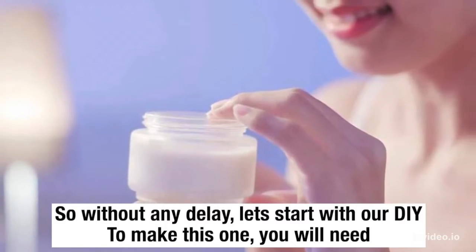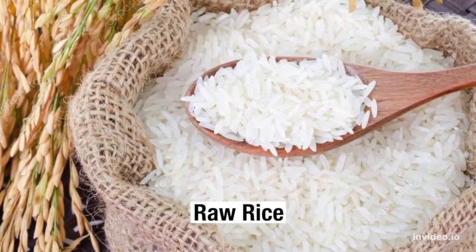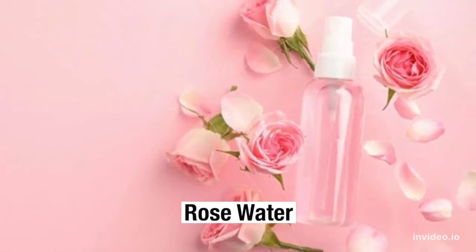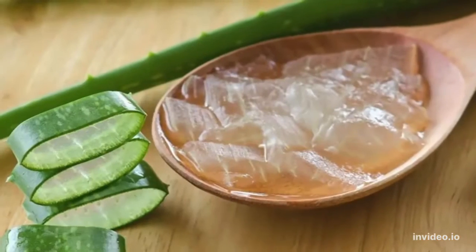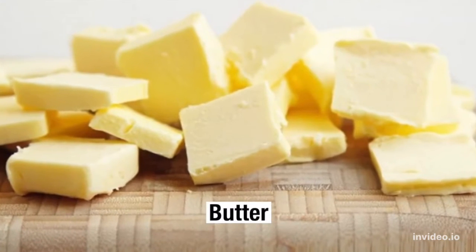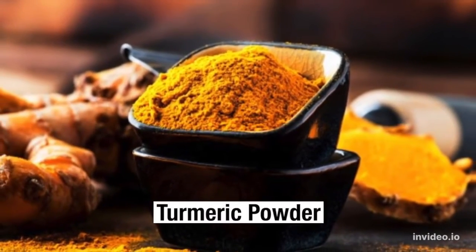To make this one, you will need: uncooked rice, rose water, orange peel powder, aloe vera gel, butter, and turmeric powder.